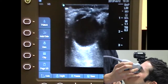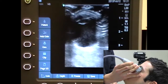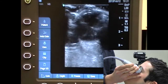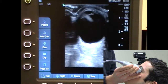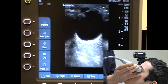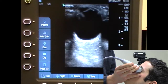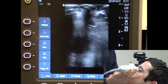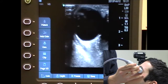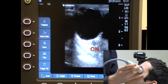After seeing the sagittal view, I turn to a transverse view by rotating 90 degrees counter-clockwise. Now the indicator is towards his right. I'm looking for the same structures: the anterior chamber, the lens, the retina, the iris, and the posterior chamber. If you really point your probe medially, you can actually see the optic nerve right there — it's a hypoechoic or dark structure at the base of the eye.